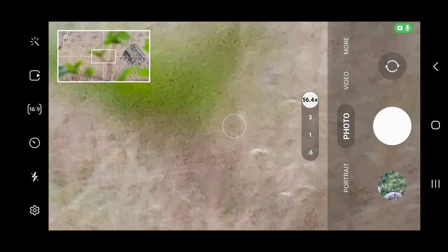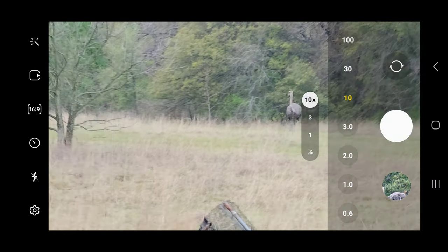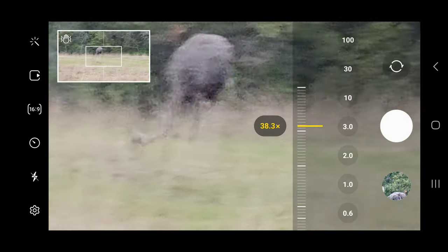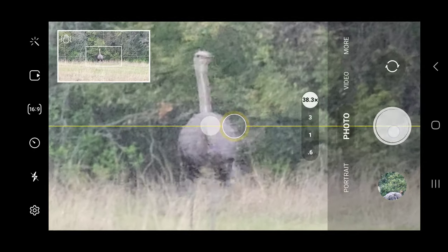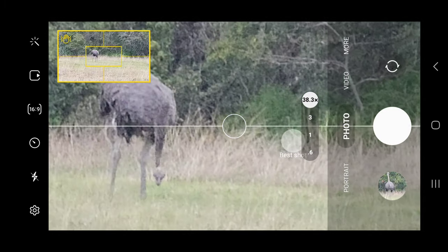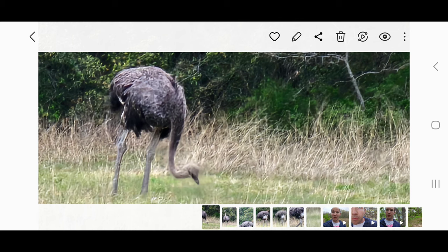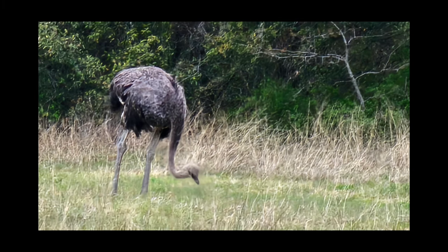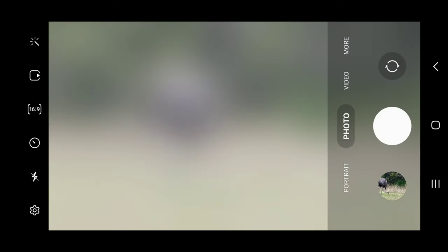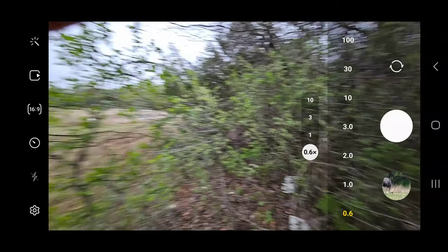All right, let's see how those look. You can see how the AI tried to fix them — that one's just bad, that one came out good. So the AI does a pretty good job trying to fix these pictures. That one's pretty good — look at that one, that's great! That was at 38x zoom. Then you have ultra wide mode which is also cool.